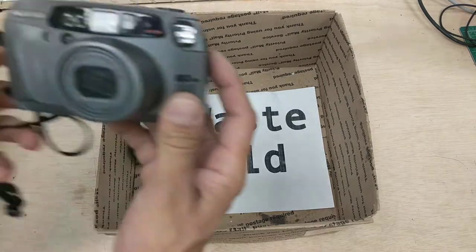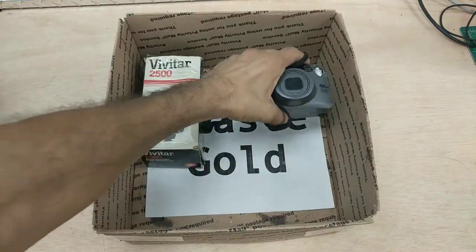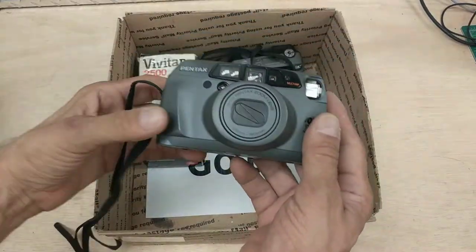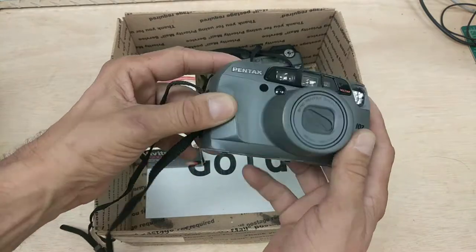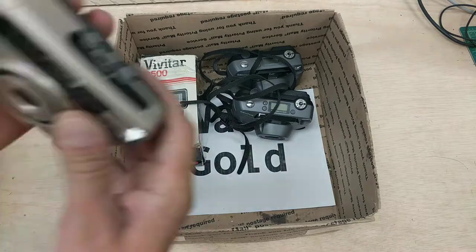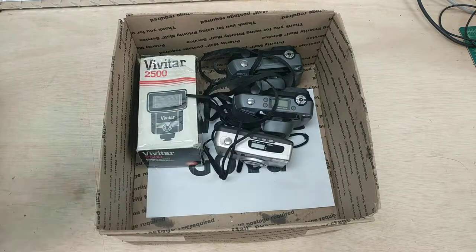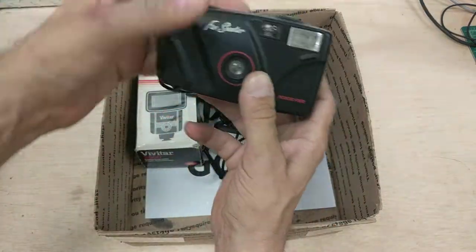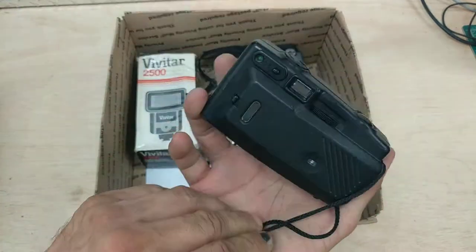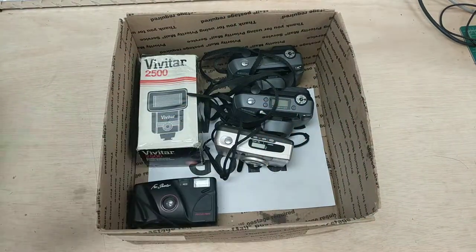Now we have a Pentax IQ Zoom 160, and it looks like there's two of these in this lot. This is for the single lot item of all this old 35mm camera gear. We also have a Vivitar 550PZ data back. There's also a fun shooter, focus free, by whoever — we don't know. All these are for parts or not working, scrap or gold recovery.